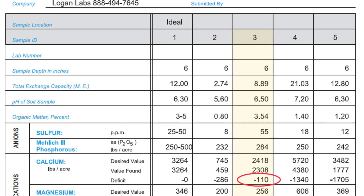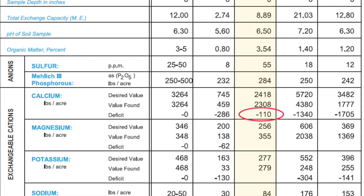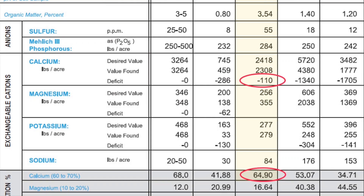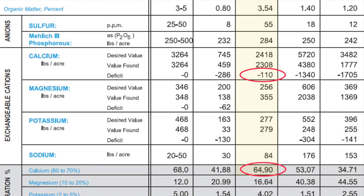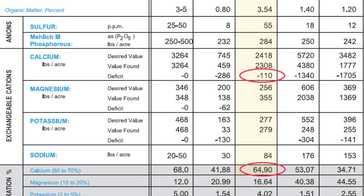But look at number three. Here we have a deficiency of only 110 pounds and a base saturation that is above 60%. Gypsum works best when the base saturation reaches 60% or higher and the deficiency of calcium is less. So in this case, putting down 10 to 25 pounds per thousand square feet of gypsum can be very effective in helping to flocculate and open up that soil, and provide available calcium to the plant.